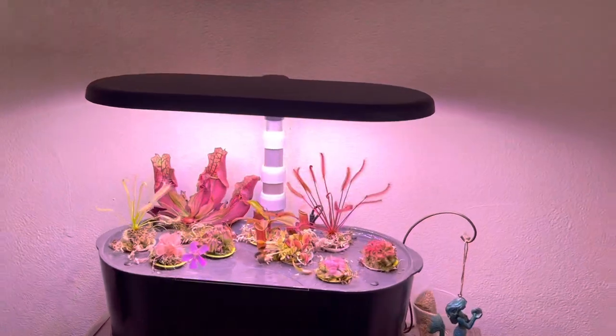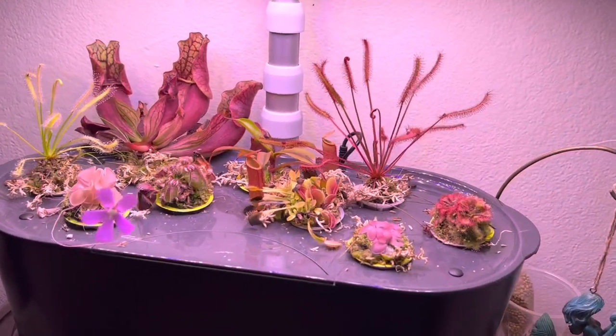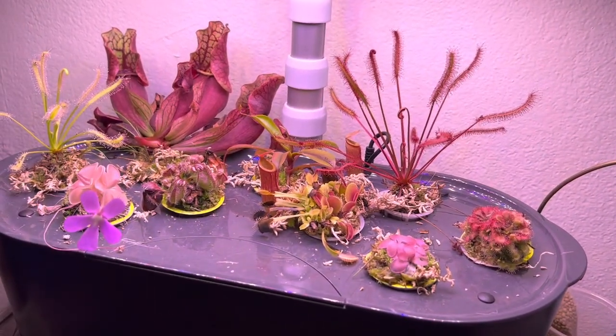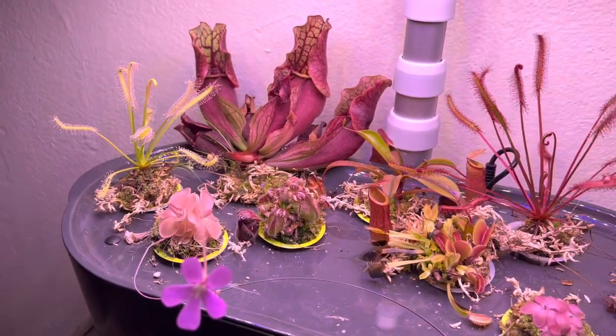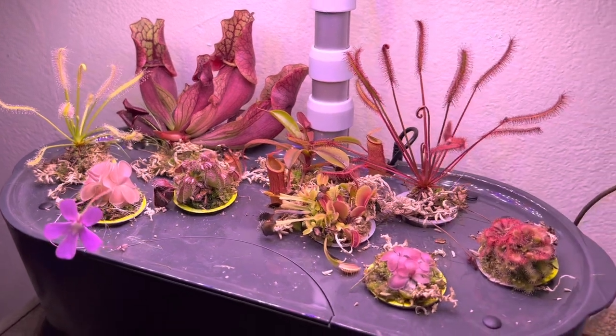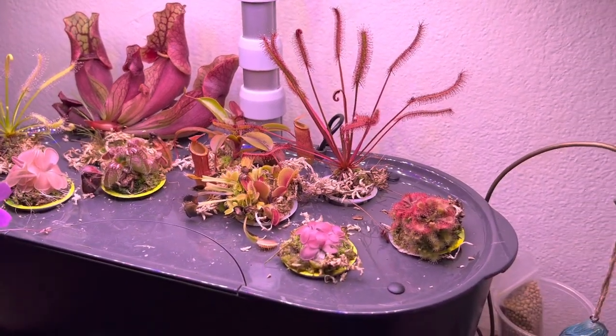Hey everybody, it's our day off, so me, Daniella, and Allison are just hanging out here at Allison's house. You may have seen the video before where we put together this AeroGarden. We took out all the little plugs, threw away the herb seeds, and instead put in all these amazing carnivorous plants. We wanted to test it and see how well you could grow them.